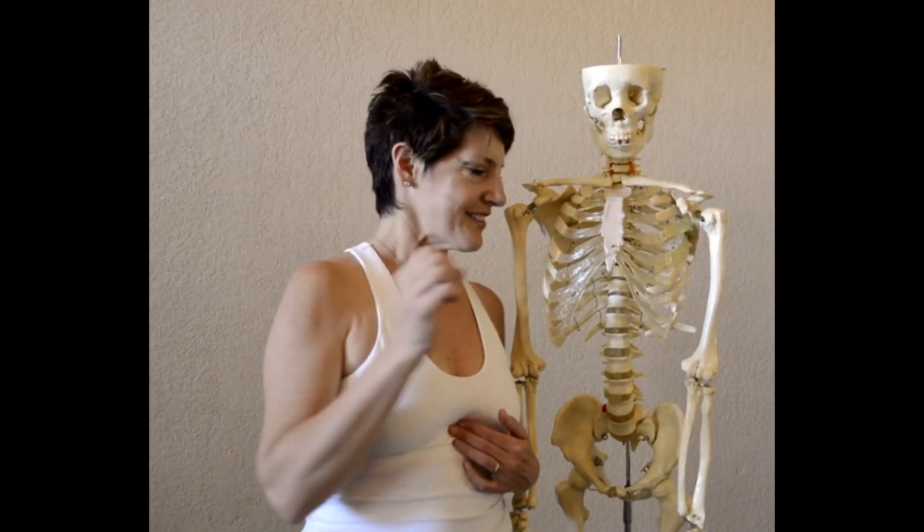Stay with this for a few more breaths. The beautiful thing about the human body is that we can use our attention to picture our structure, and with our picture and understanding improve not only the function of the body but how we feel in our bodies. Do one more breath of your floating xiphoid process. Thanks for checking in here today — enjoy your breath.